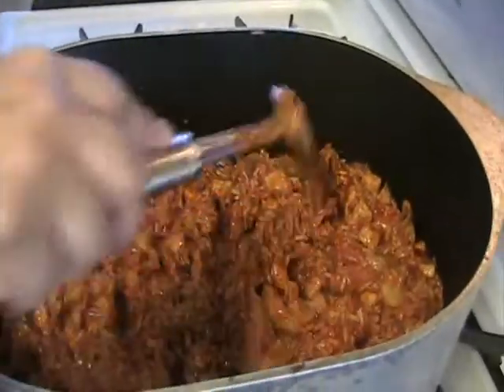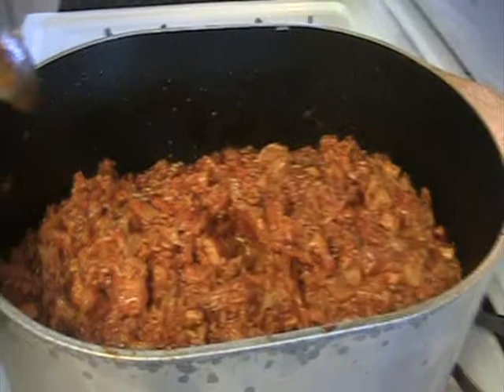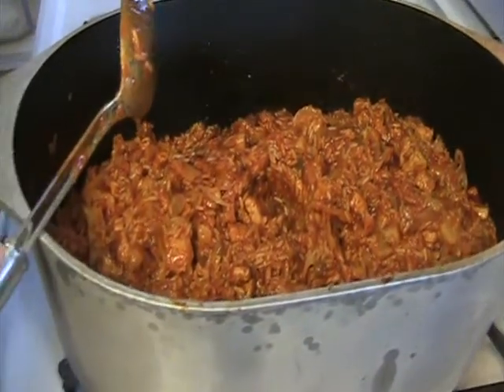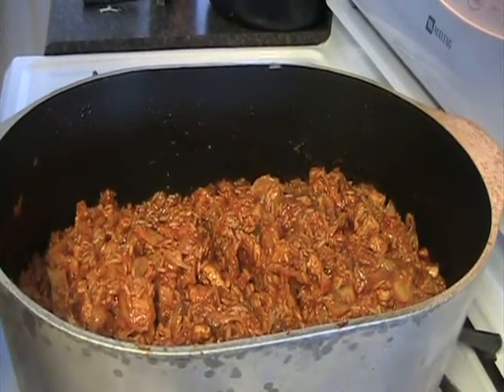I don't make them very spicy because I have small children and they don't like spicy. But that's the way they should look — they're very good. After this we're going to take them and roll them in egg roll wrappers and deep fry them. Some of them we're going to just leave them like this. We'll be back in a few moments.